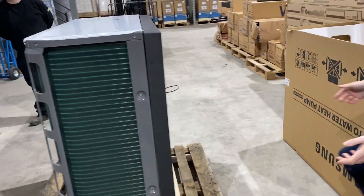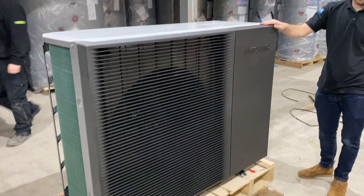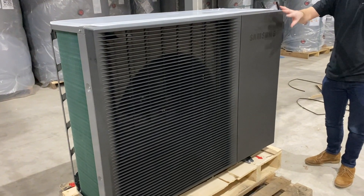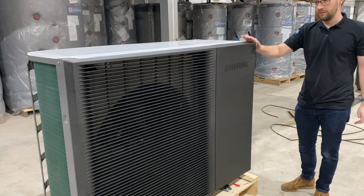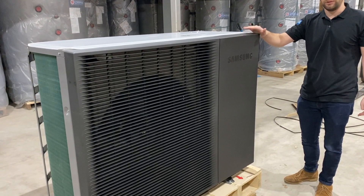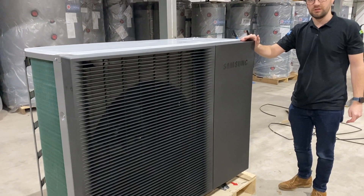As you can see, these units come very well packaged from Samson. Amphacyte grey, available in 8, 12 and 14 kilowatts, all single fan, R32 refrigerant. The impressive thing about these units is the level of sound — these are very quiet units, and also these units are capable of doing 70 degrees.